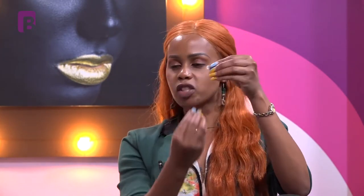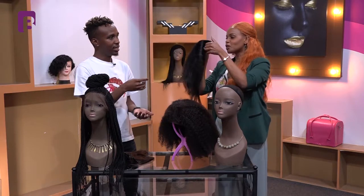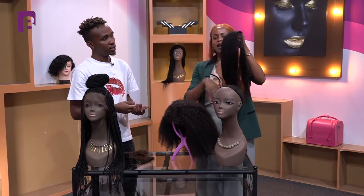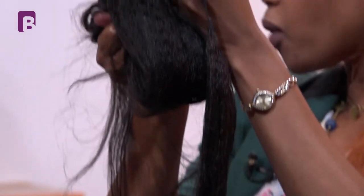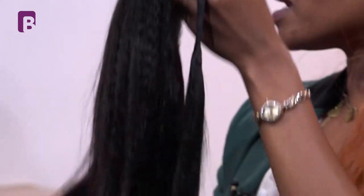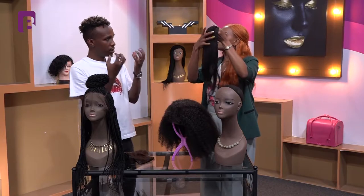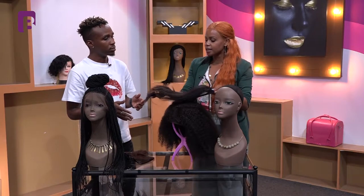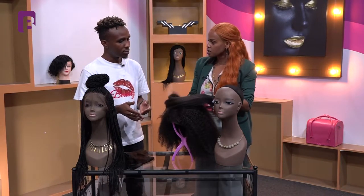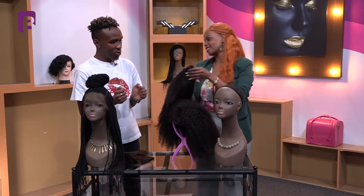For curly hair, it's trickier. Once you've washed it, you need to squish the curls going upwards. Do not drip dry it hanging down — the weight of the water will pull the curls down. Instead, lay the hair flat. One trick I do: on a flat surface, I push the curls inwards so that when it dries completely, the curls are tight and intact. It's all about handling the hair with care.